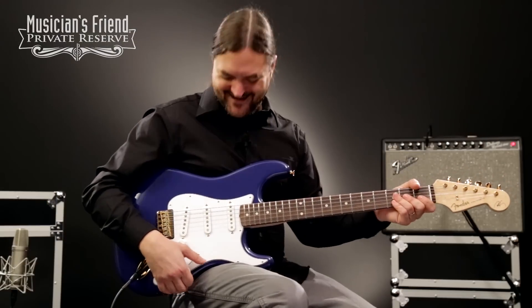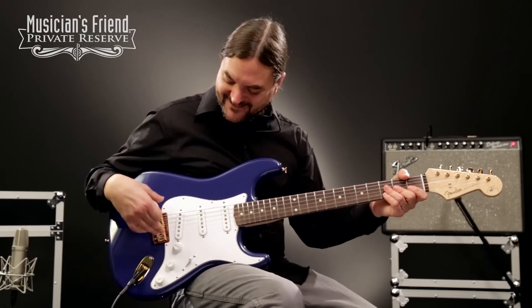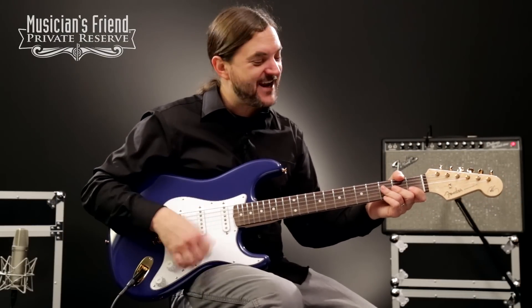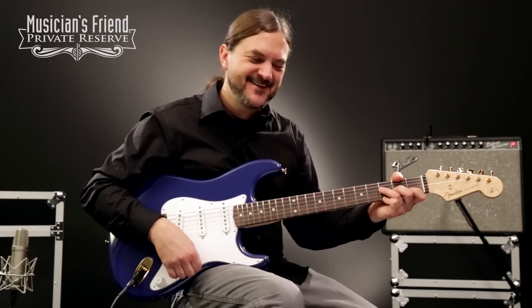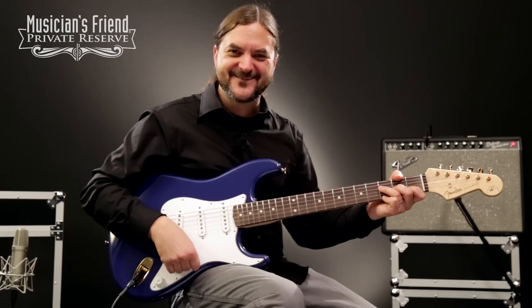Yeah, what a fun sound. I like this guitar a lot. I like the hardtail as well — it just adds to the tuning stability. Something about a hardtail and staying in tune that I really like.